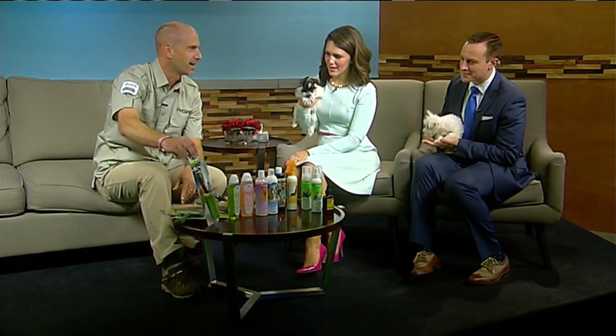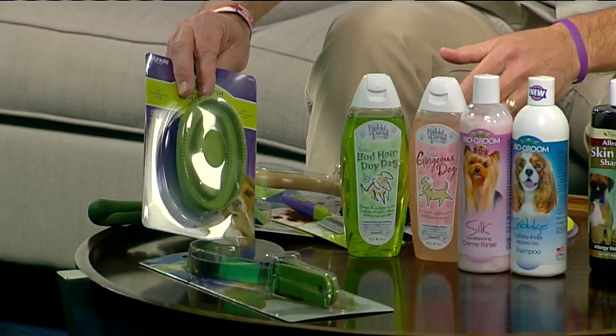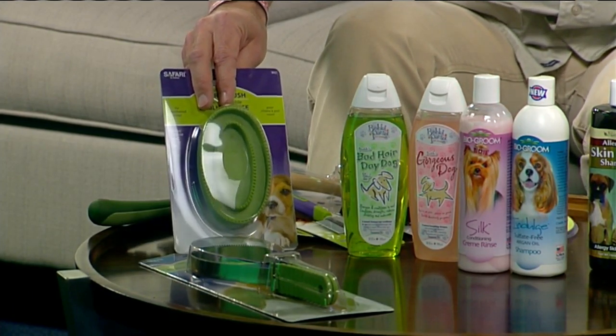In the past, everyone has looked at these kind of things — it's like an old-fashioned de-shedding product. They work okay. Then came the rubber version, which is able to bring the fur off. It's okay, kind of a thing.